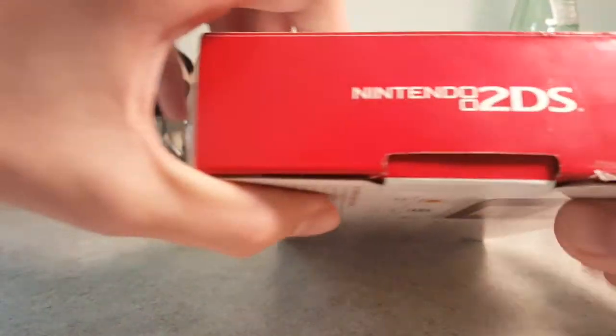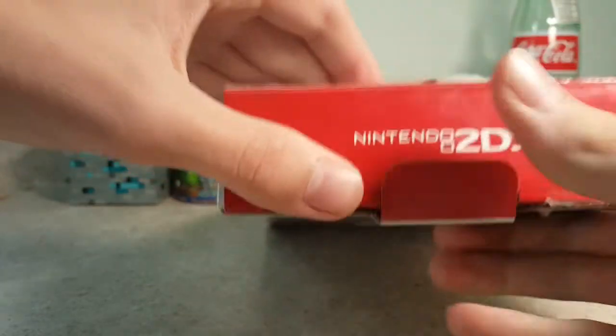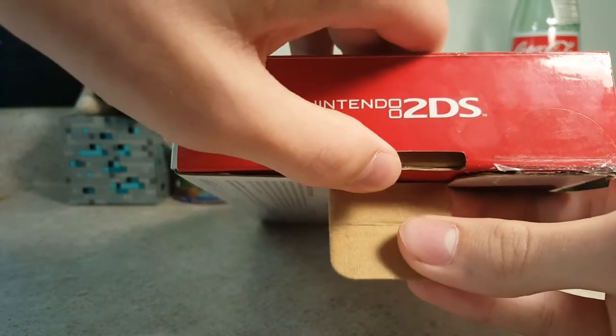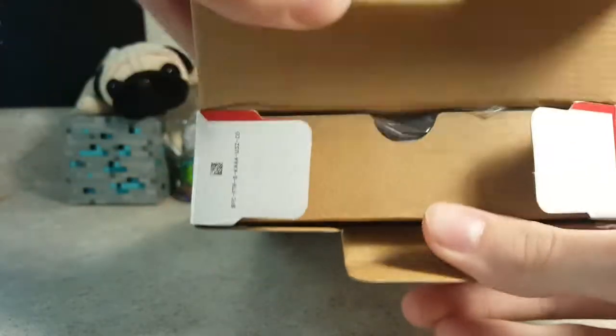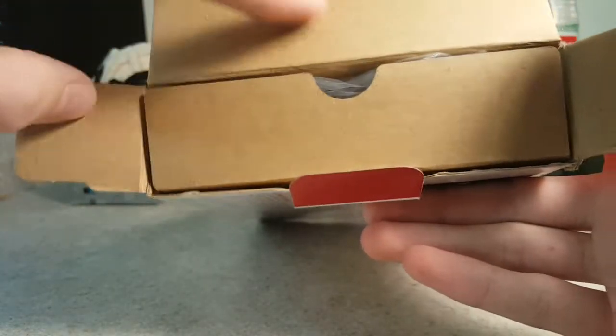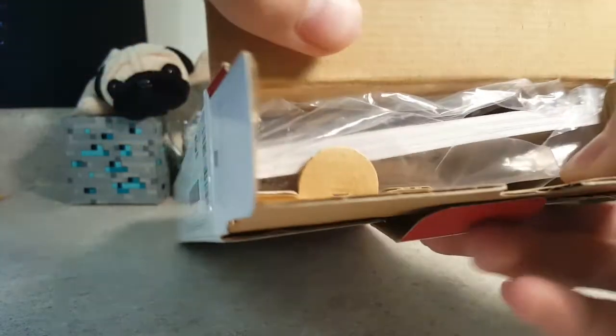We go ahead and open it up. I have a full battery because I charged it before I put it in the box. So I believe this — you said this has everything except for the charger, which I don't really care about because I don't really need the charger. I think you put this in upside down. Oh, no, you didn't. Okay.